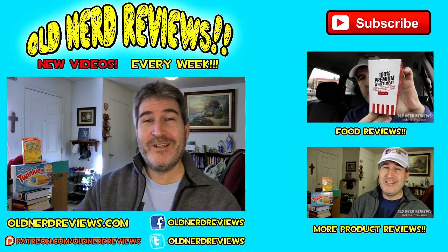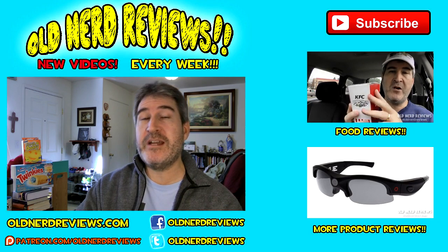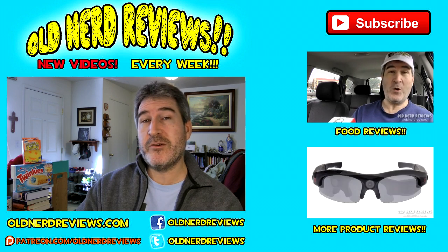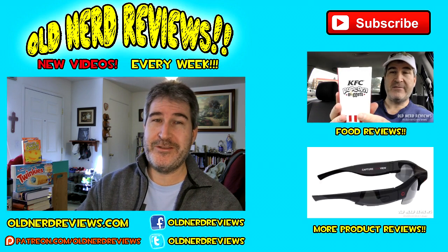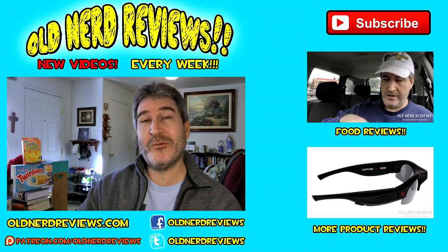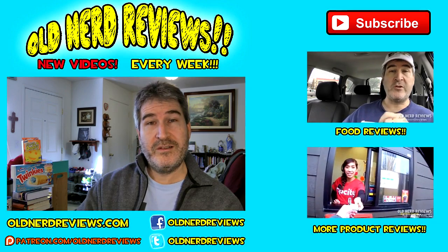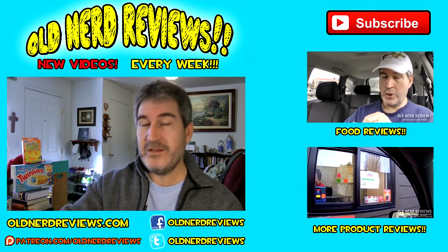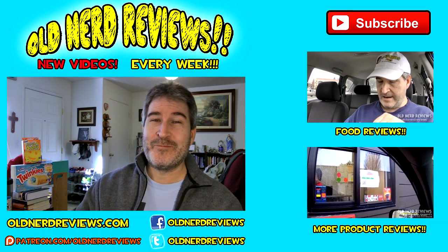There you go gang, another review in the bag. Thanks so much for watching — please subscribe if you haven't already, give this video a thumbs up, and join me on Facebook at facebook.com/oldnerdreviews, become part of the Old Nerd Crony community on Twitter at Old Nerd Reviews, and visit the website at oldnerdreviews.com. You guys have a freaking awesome day — I'll see you next video, bye now!